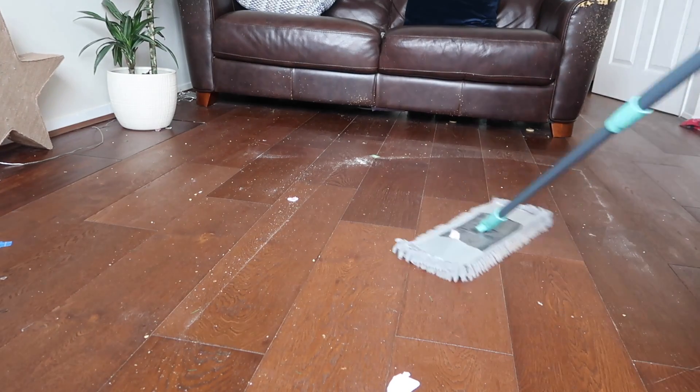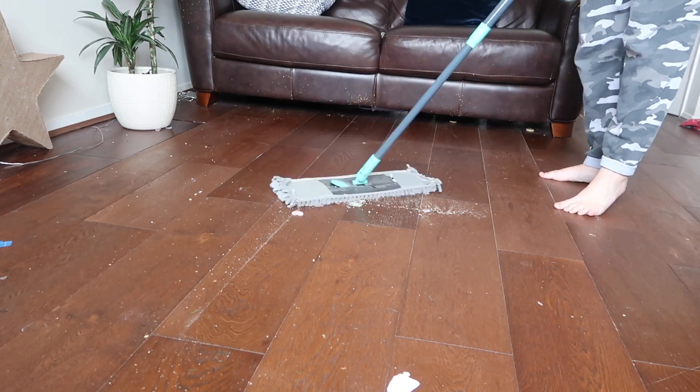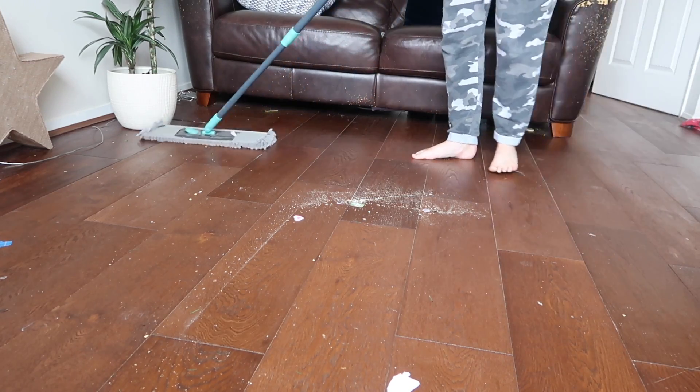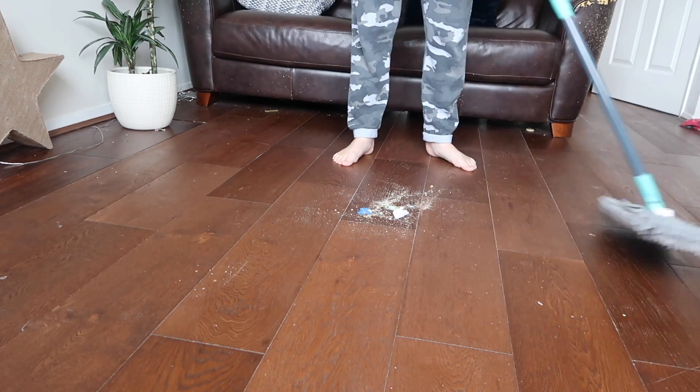So obviously this floor needs a really good wash — sweeping it first. One mistake I did make with this clean: in hindsight it was a bit silly, but you should really clean from the top to the bottom of the room,